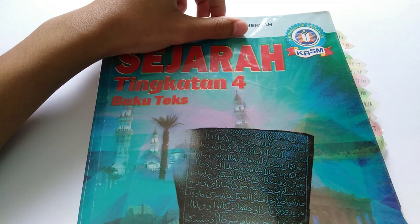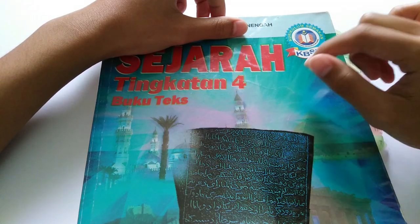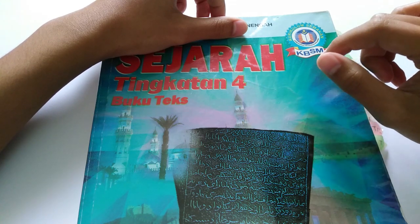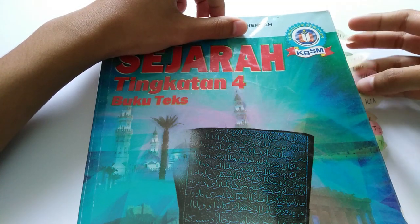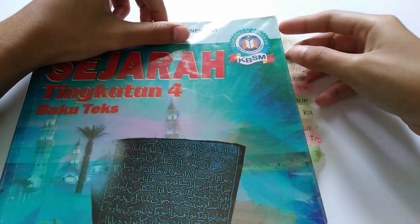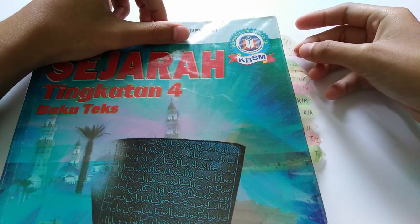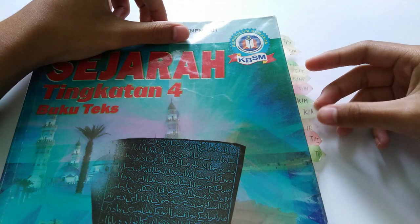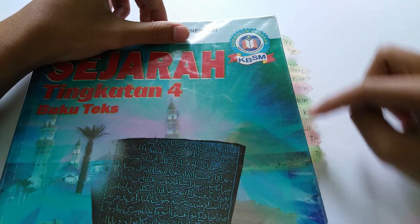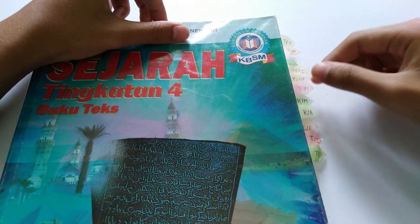So here I have my Form 4 textbook. I don't have the Form 5 textbook but I'll just show this as an example. I'm using only the textbook to study — I never bought any reference book to study for SPM Sejarah. What I did is I put sticky notes like this one here. For example, TR is for Tamadun and all these things. I mark the important chapters that I feel I need to study more and put them here as a note.